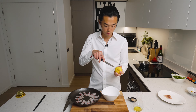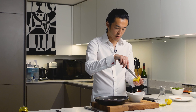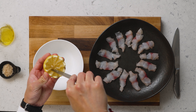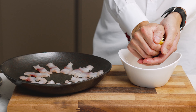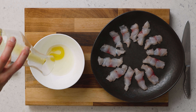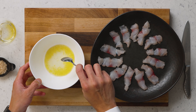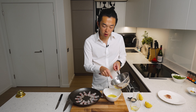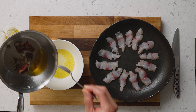All we need to do is make the world's simplest dressing. Here we have some lemon juice. I prefer mixing everything together on the side, tasting, adjusting, and then serving — but that's a personal preference. And of course, extra virgin olive oil.